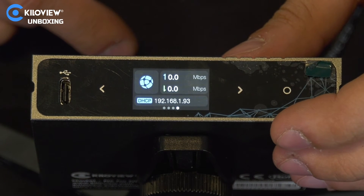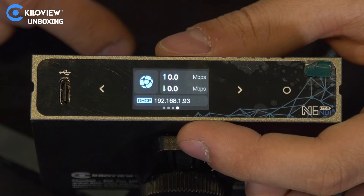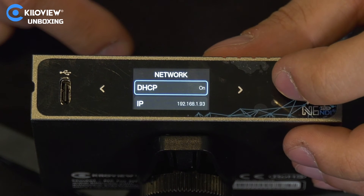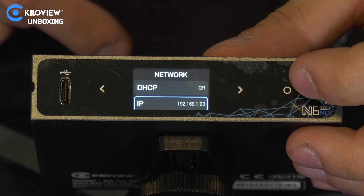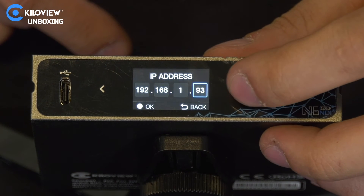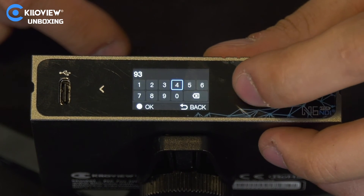In the network tab you can see it's currently set to DHCP, taking the address from my router. But we can also configure it to a manual IP address by turning off DHCP mode and selecting the octets we want to change to set the address we need.